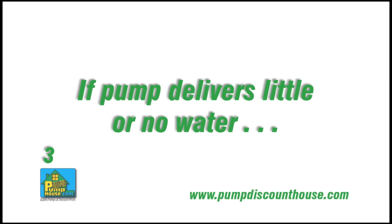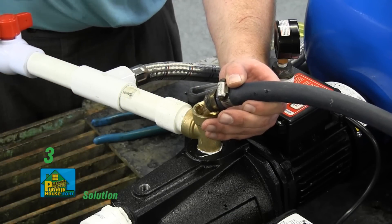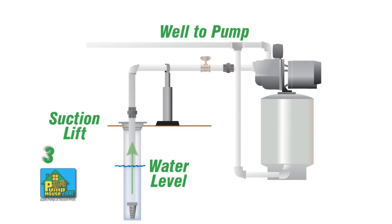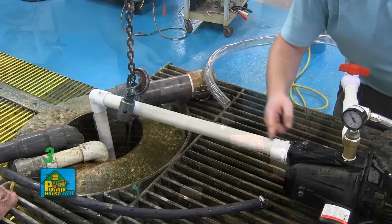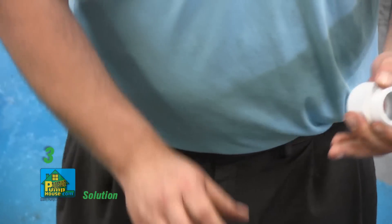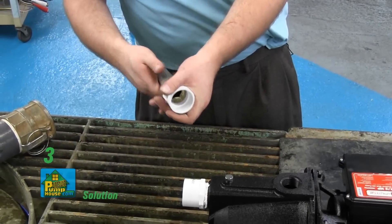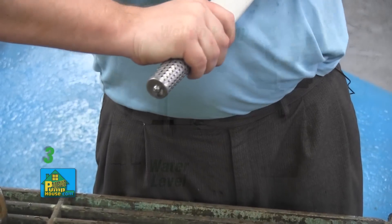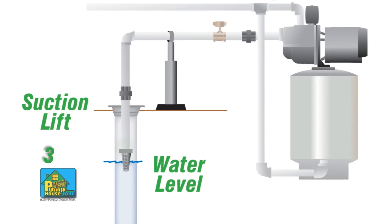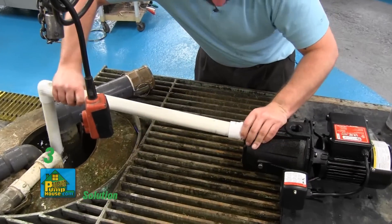If the pump delivers little or no water, check for these issues. The pump may not be primed correctly — refer back to the priming instructions earlier in this video. The suction lift may be too high or too long; move the pump closer to your water source. There may be a hole or air leak in the suction line — replace or repair using pipe tape and pipe sealing compound. The foot valve may be too small; match the foot valve size to the size of the piping or install one size larger. The foot valve or suction line may not be submerged deep enough — lower it so it is completely under the water, even when the pump is operating.